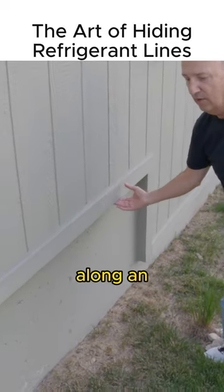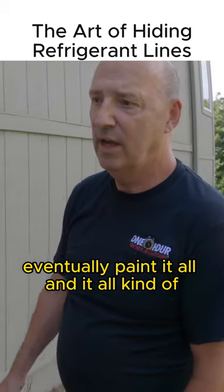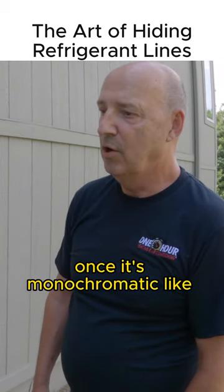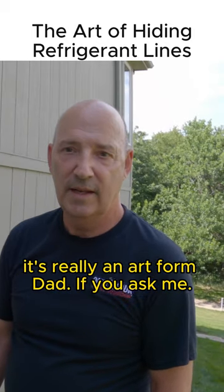You try and tuck it along an architectural feature like this, and eventually paint it all — it all kind of disappears once it's monochromatic like that with the house. It's really an art form, if you ask me.